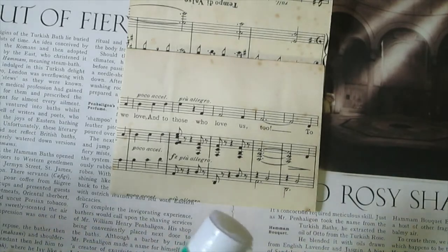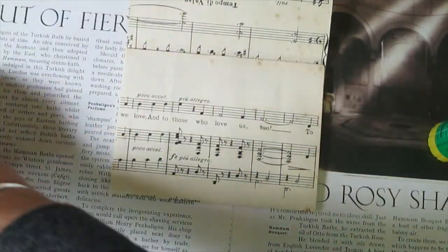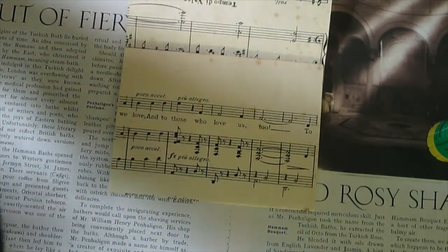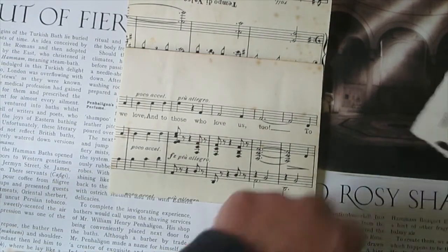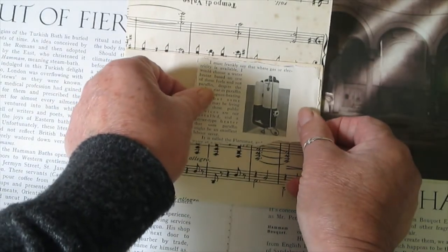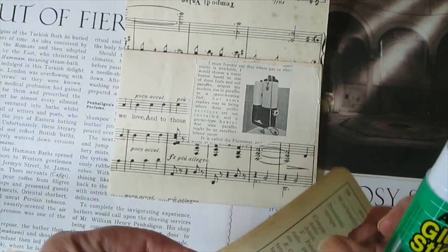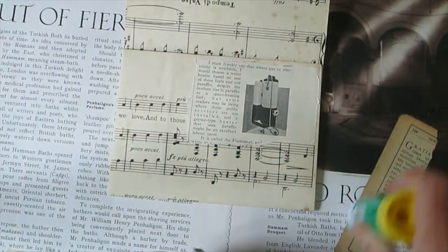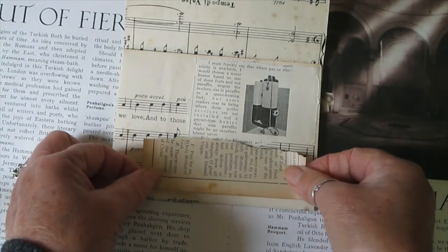Just grab some random bits of paper — when I say random, I often say random and I'm not random at all to be honest. I get a little bit pedantic about where I place things.